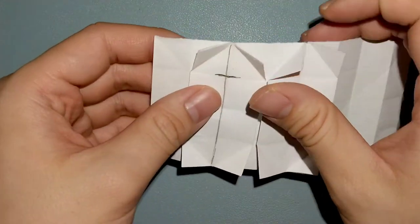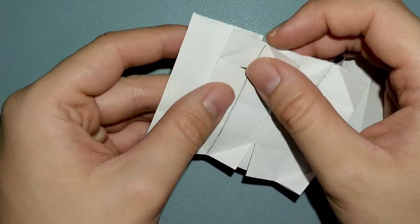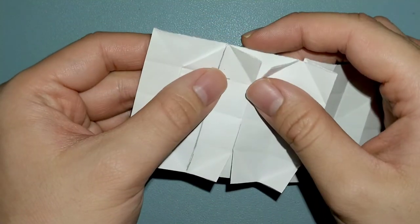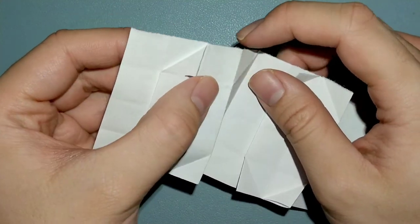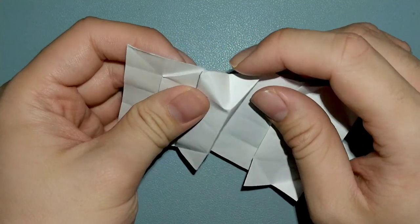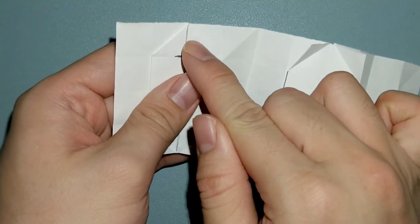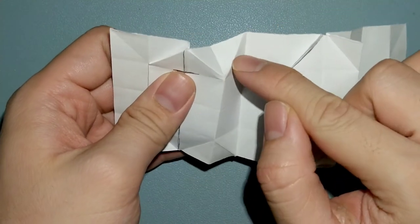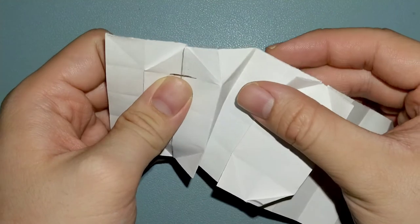We're going to do what's called an inside reverse fold. All you have to do is just push the flap in like this — push it down. These two creases are going to be mountain folds, and this one right here is a valley fold. The easiest way to explain this is that you are just pushing down on the corner down to that crease, and folding it in. Repeat this on all the remaining corners.